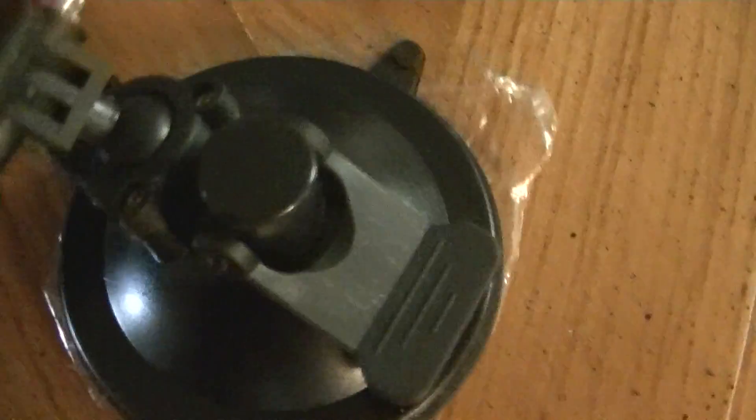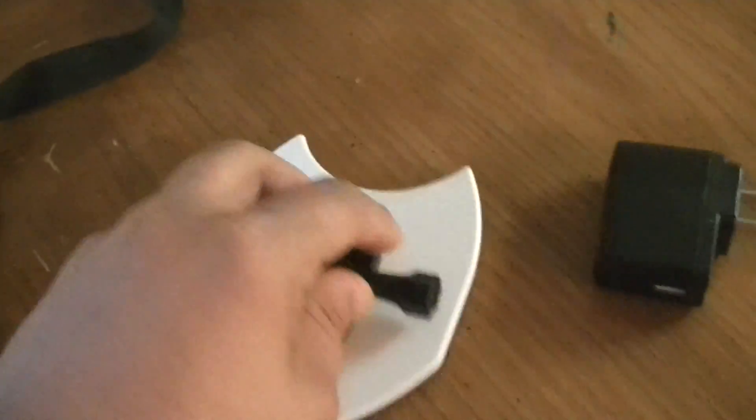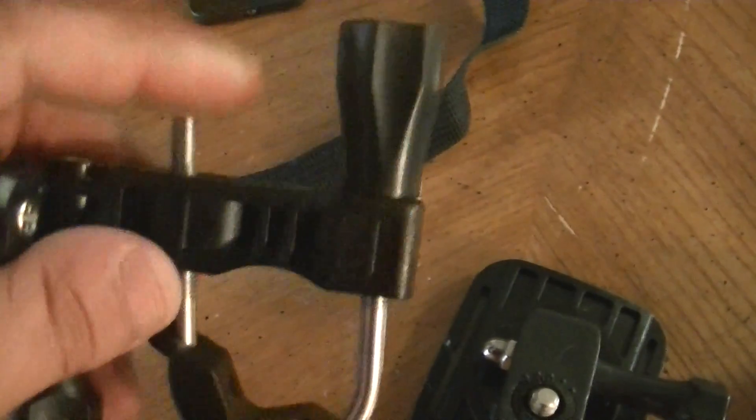These are different mounts — one for a helmet, one for your car right here, and then you got one for your surfboard or skateboard. I'm really not too sure what this is to be honest. This is another one you can stick on some sort of surface, one you can put on your handlebars, and one you can strap to your helmet.